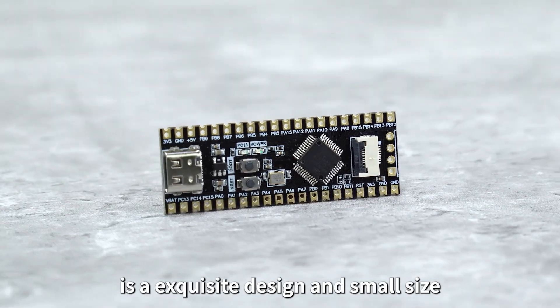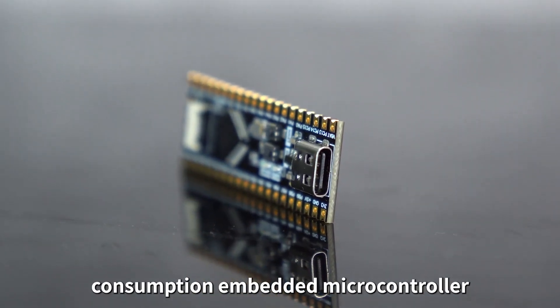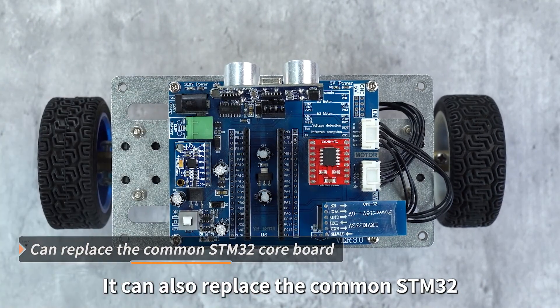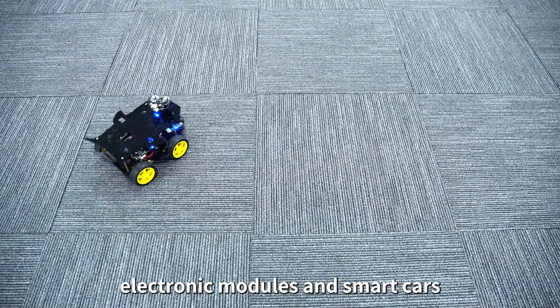The STM32F103C8T6 is an exquisite design with small size, high performance, and low power consumption embedded microcontroller. The PCB is made of black ink with a half-hole immersion gold process. It can replace the common STM32 core board on the market and is compatible with Yaboom electronic modules and smart cars.